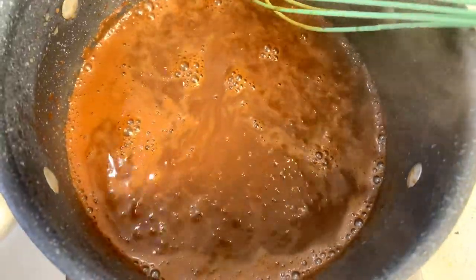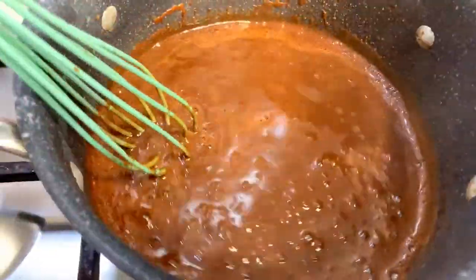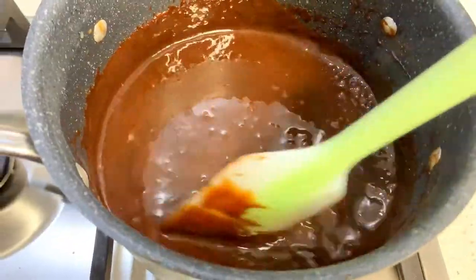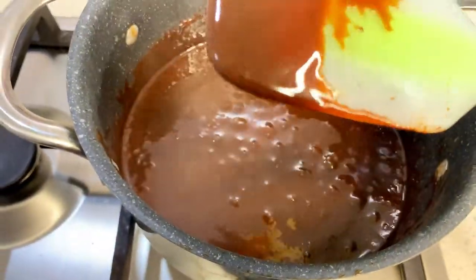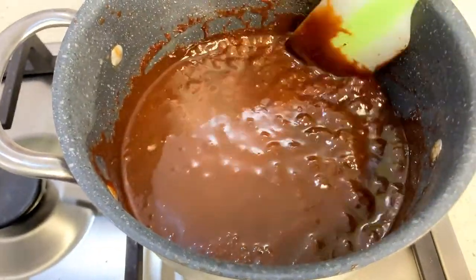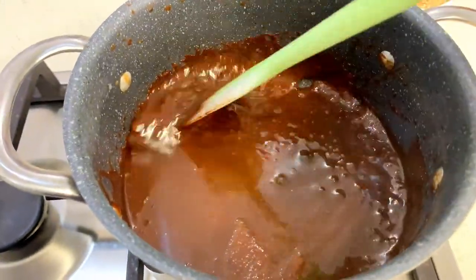I'm going to boil this until it is thick. I've been boiling this for about 30 minutes and this is what my chocolate syrup is already looking like — it's already looking very thick. The color has changed, the feel has changed, the look has changed.